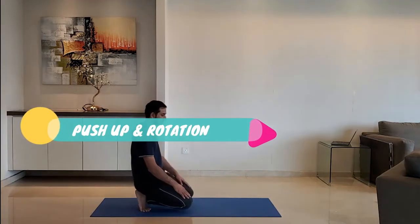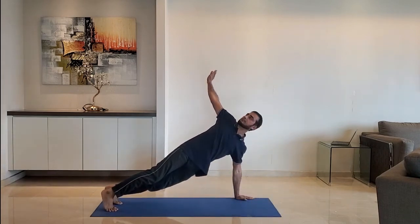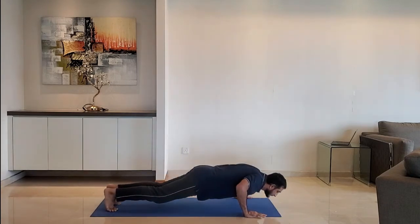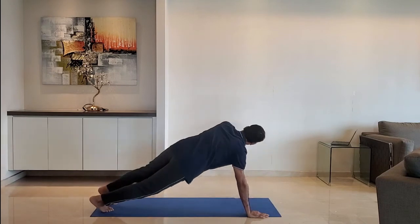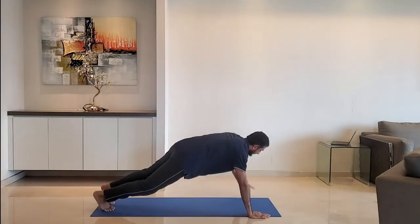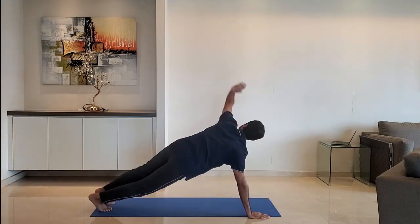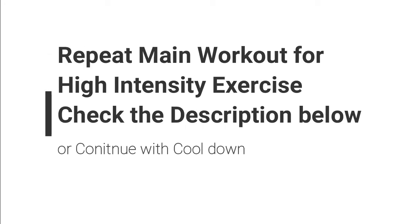Next up, push up and rotation. Keep hands just wider than shoulder width. Exhale, push up and rotate the body. Repeat with the other hand. Exhale as you push up.